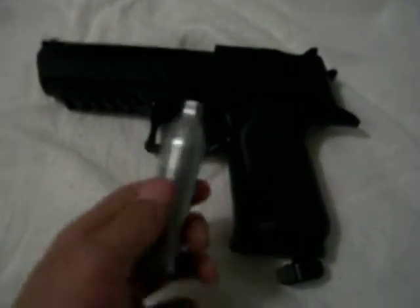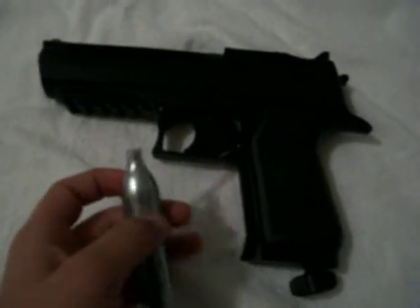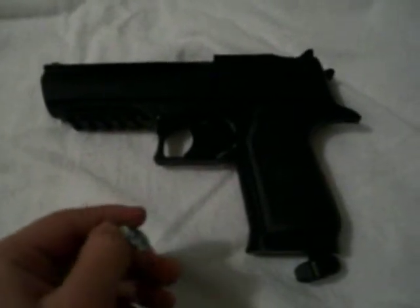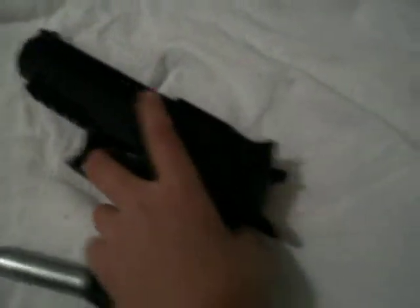Hi again, this is Macho Grunty. I'm reviewing my .44 caliber baby desert eagle CO2 air gun.